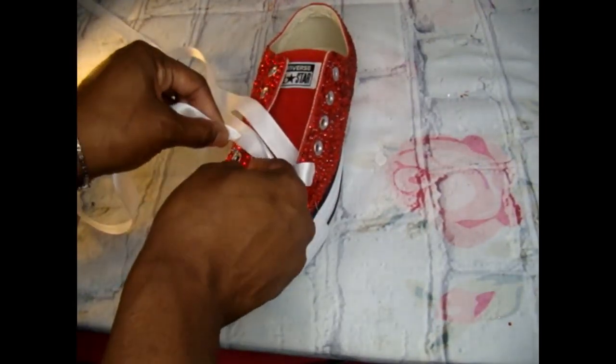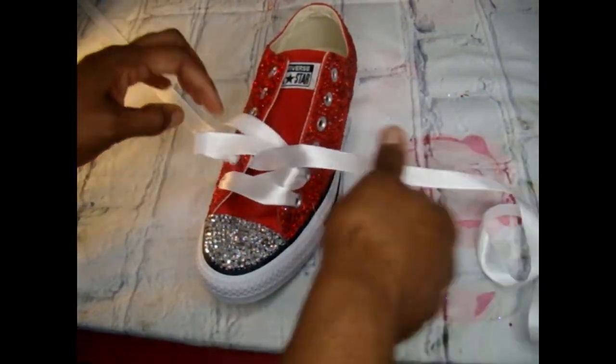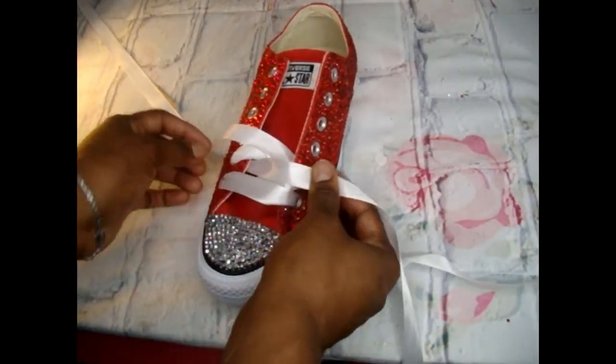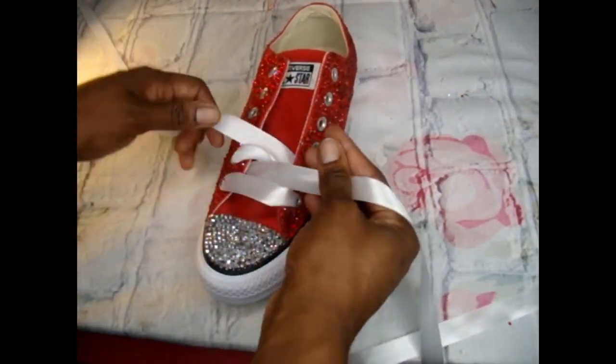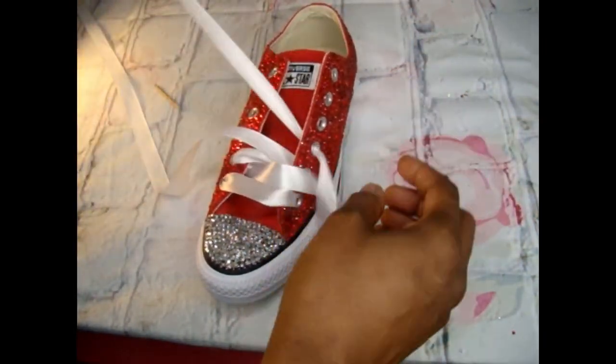You can do whatever design you want with the laces — there are various designs. You can skip a row, and instead of two sections you can do just one gap all the way through. But the way we have it displayed on the website, it goes like this.